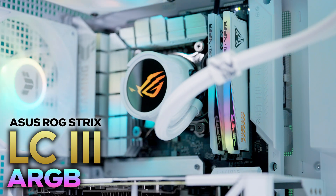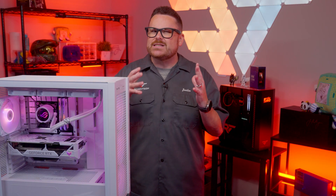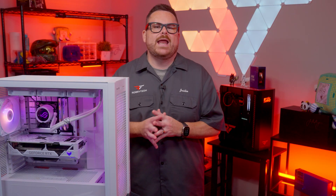This is the ASUS ROG Strix LC3 AIO, and you're about to find out why it's been keeping us up at night, right here, right now, on Robitech.